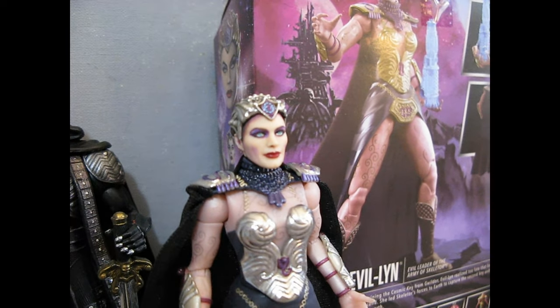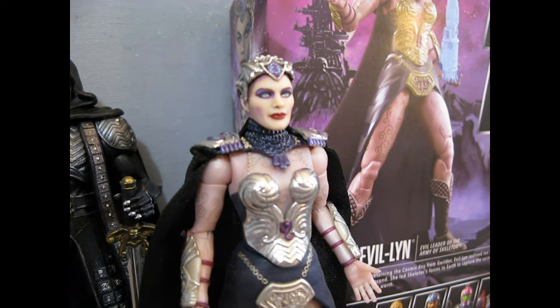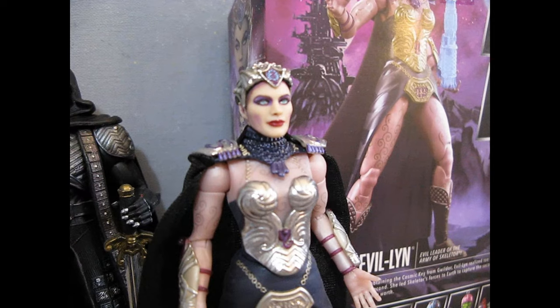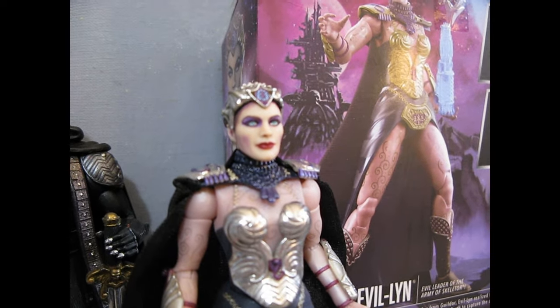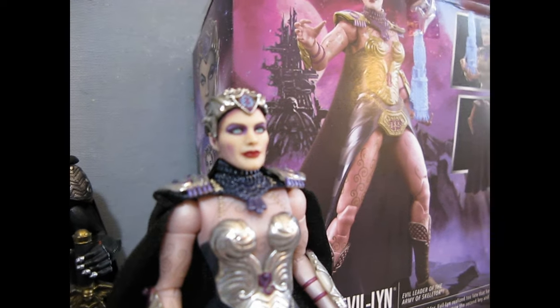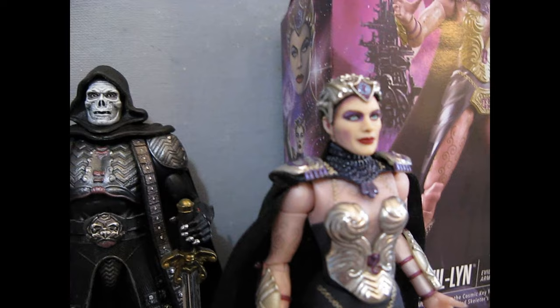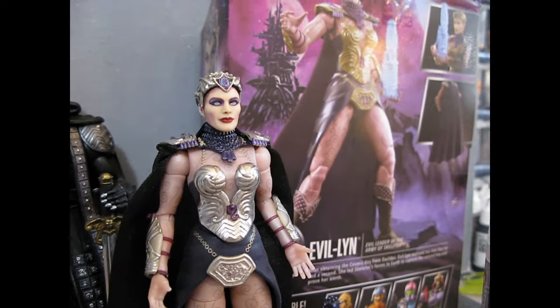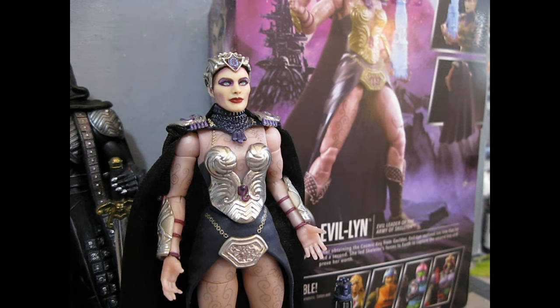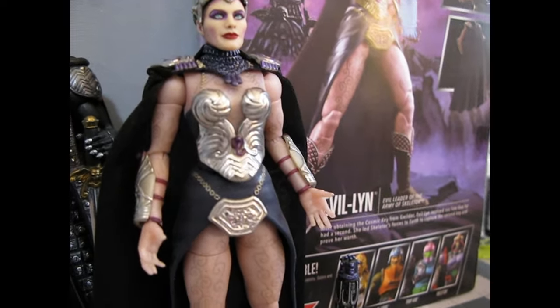I sprayed the head and did some detailed face work on it. It is Meg Foster, who has those really amazing light blue eyes, which is part of the whole kick about her being cast in the part. I did the rework on the makeup with some stills and reference images, and added a little bit of cheek shadowing. She has a more dramatic makeup to look good alongside Skeletor.